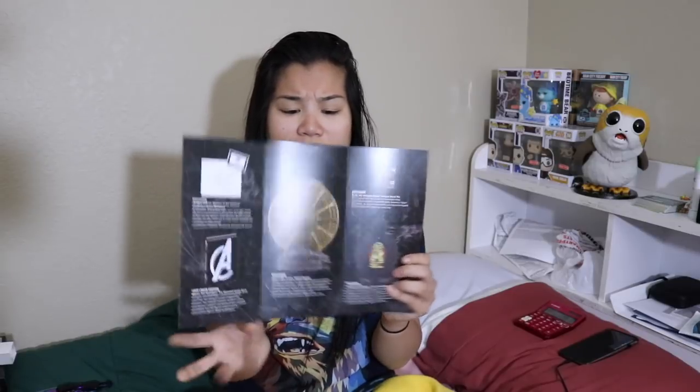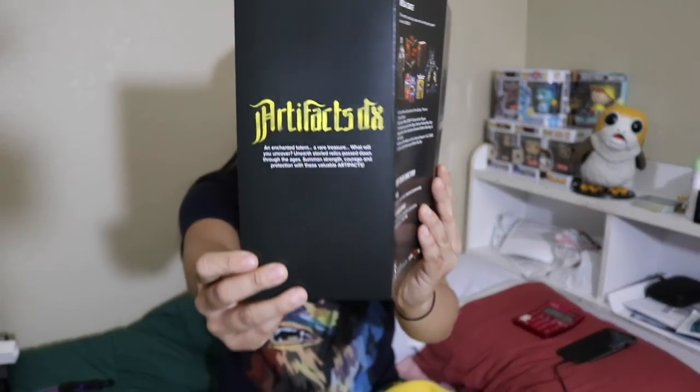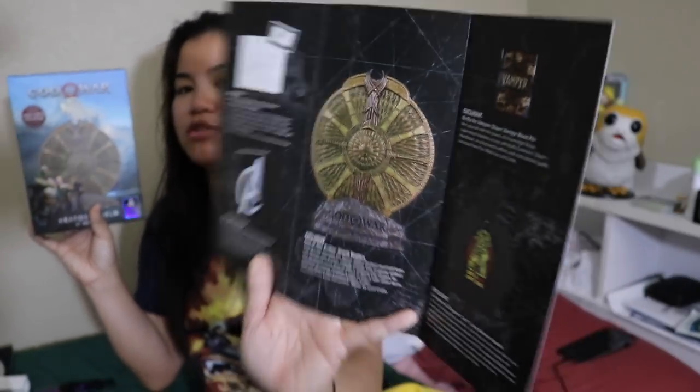That is all the items in the box — let's do some pricing and recap. Theme this month was artifacts. The God of War replica shield: I think it's a really cool product. On eBay it looks like it's selling anywhere from $20 to $40, with people buying it for around $25. I'll give it $18.